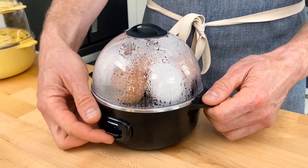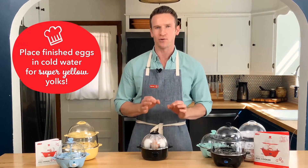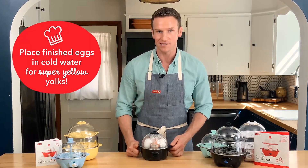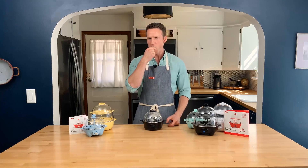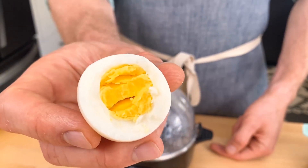My eggs are done. Now that they're finished cooking, I would suggest putting them in some cold water, which will stop the cooking so you get really yellow yolks. It's also going to make them slightly easier to peel. That's a perfect egg. And that's it.